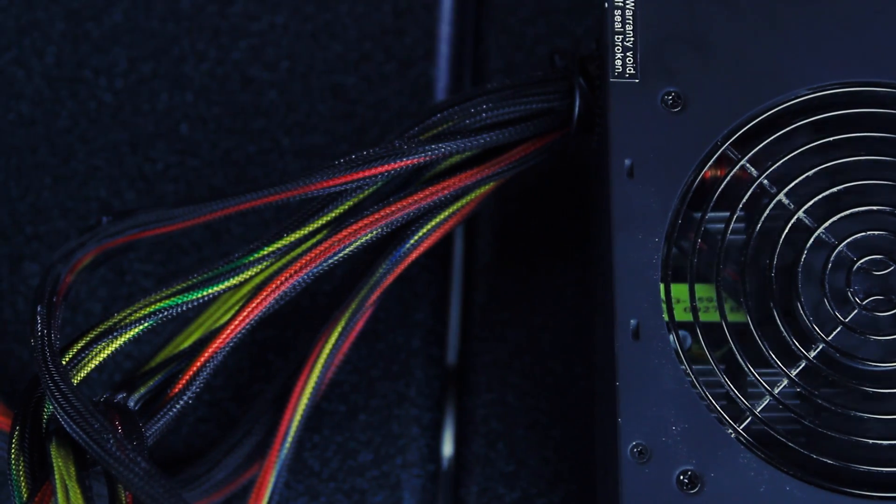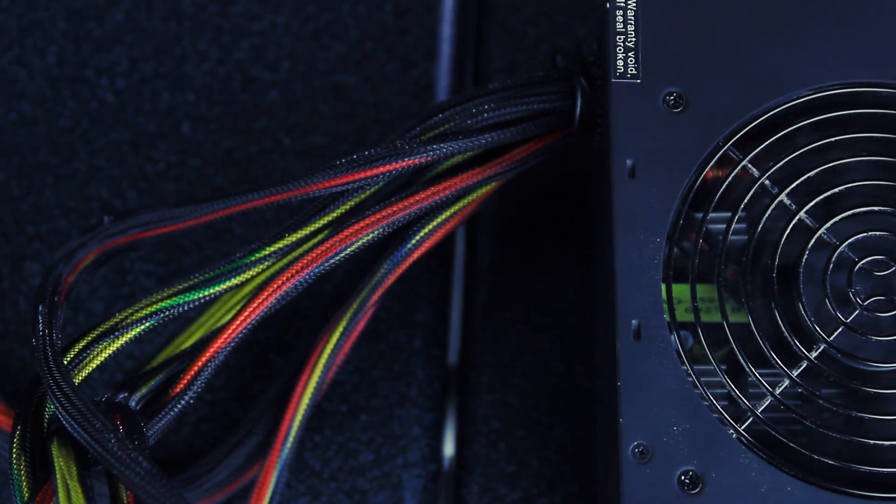Now plug everything back in and hit the switch. If it's working, 90% of the time your fan should spin up. By jumping the green power signal wire with a black ground wire, you've actually tricked your power supply into thinking that you've pressed the power button on your computer.